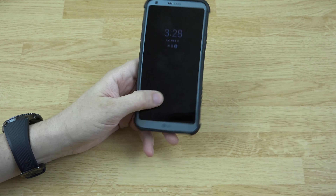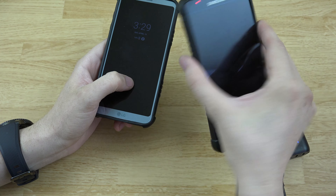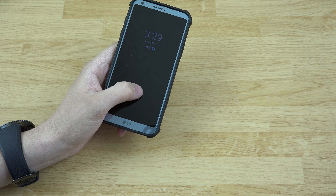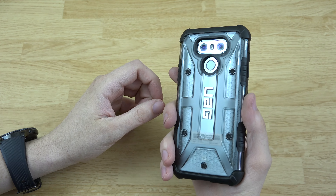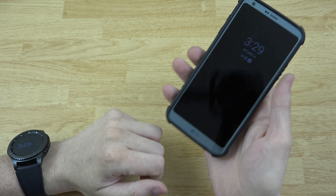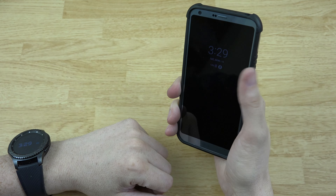I cannot tell you how much I stand behind these cases. This case has been on my Note 5 for almost two years — I pre-ordered the Note 5 and got the case with the phone. Cannot recommend UAG cases enough. Definitely click the link in the description to go get these — they're not expensive, they're very light, and now I don't have to be scared to pick up this phone and carry it around places.